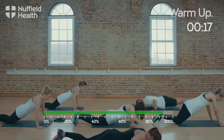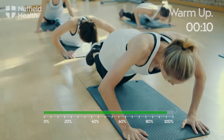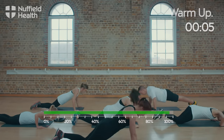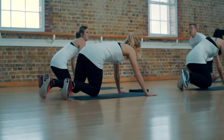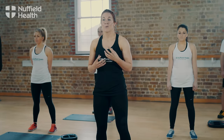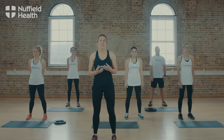We've got about 15 seconds left. Stand up. Next, we're going to move on to the main body of the workout. I'm going to take you through 45 seconds of work followed by 30 seconds of active recovery. For each exercise we're going to perform three sets, working through the workout consistently.